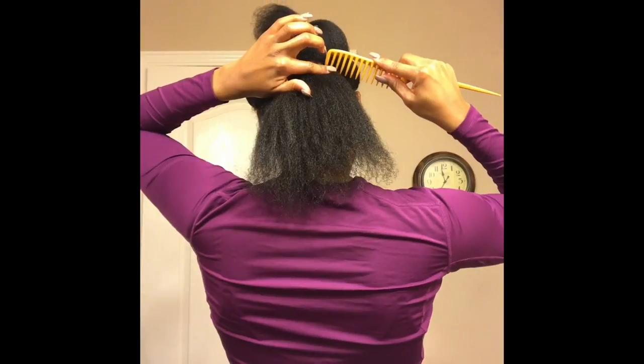Next, I'm going to detangle my hair to make sure there aren't any knots or kinks. Now I'm going to part my hair to get ready for the flat twist.